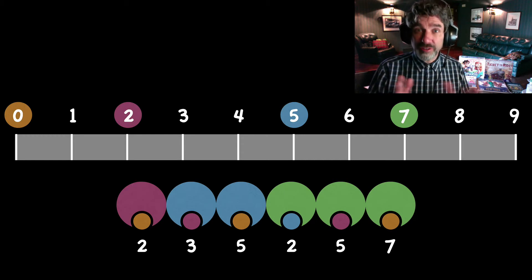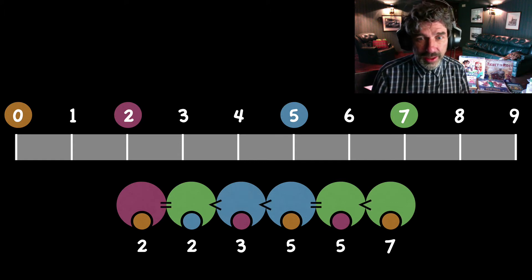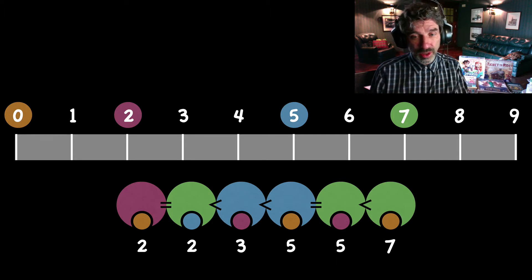Now, we have failed here because you really want all of these numbers to be different on the bottom — all of these differences to be different. So here we have two twos and two fives. So we've failed. We're going to immediately start again and try to find a group of four numbers, always including zero, so that all of these are different.